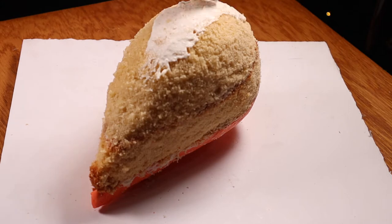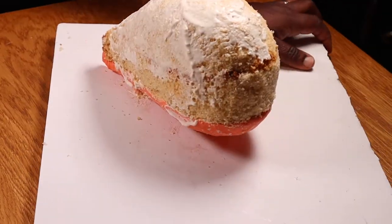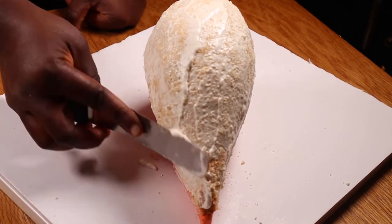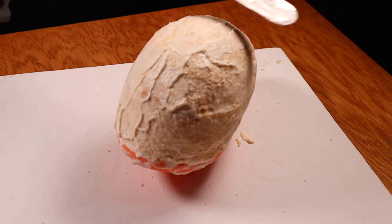I've finished carving the cake and this is what it looks like. So now I'm just applying a coat of buttercream all over the surface to seal the crumbs. After crumb coating the cake I'm going to chill it in the freezer for 20 minutes. The cake was in the freezer for 20 minutes and now I've taken it out to apply a second coat of buttercream.